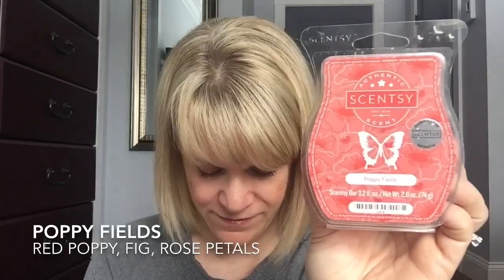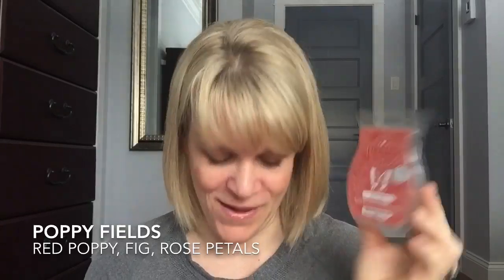Poppy Fields was February's scent of the month from 2019. This is red poppy, fig, and rose petals. This is a strong one — very floral, very sweet with that fig and rose together, almost a little overbearing for some. I decided to mix this with Sugar on the advice of Melinda, and it's a pretty good combination — I like it better with sugar. So if you have extra sugar, try that with Poppy Fields. If you like Poppy Fields on its own, then go to town.